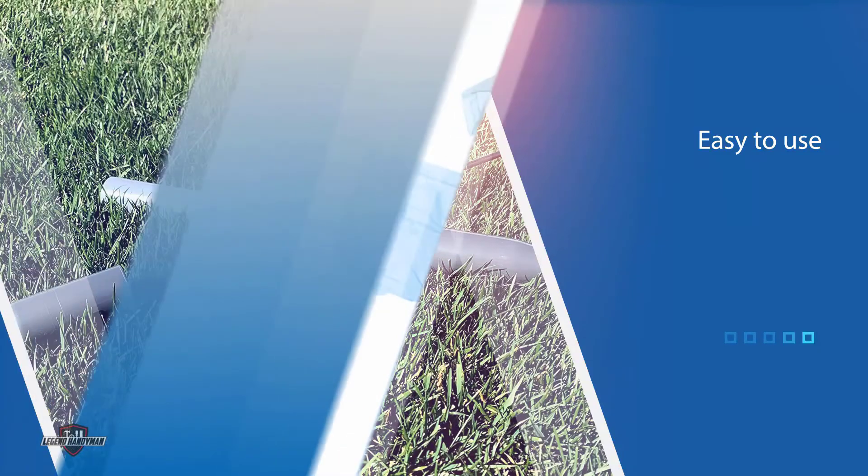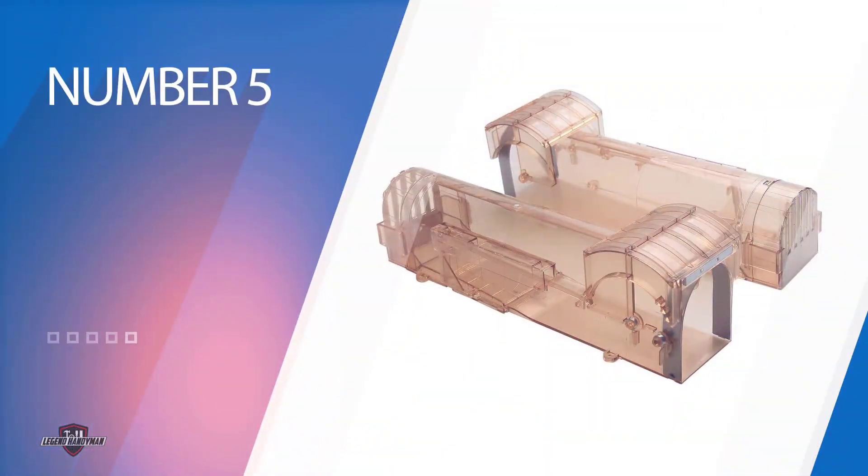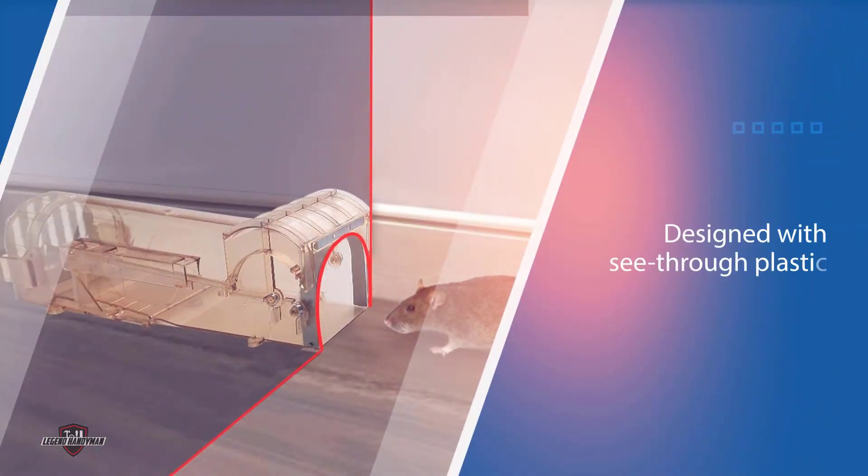Number five: Caterham Mole Trap. This two-pack of cylindrical Caterham live catch traps is designed with see-through plastic to visualize a trapped mole, and reinforced metal plates on both doors to prevent escape. This two-pack is made for humanely catching moles, mice, chipmunks, rats, and voles, using bait to draw them into the live catch tunnel compartment.